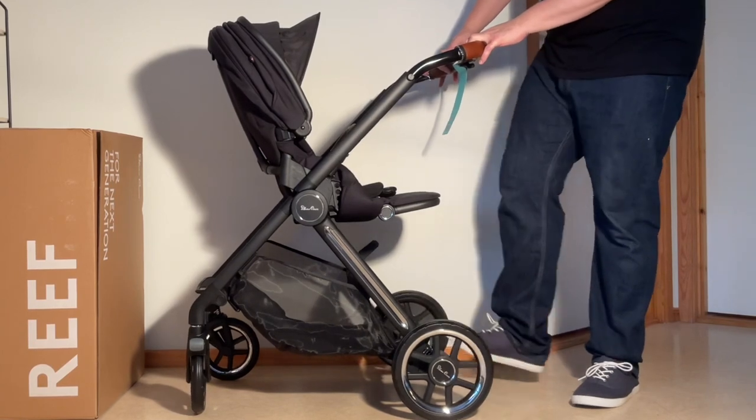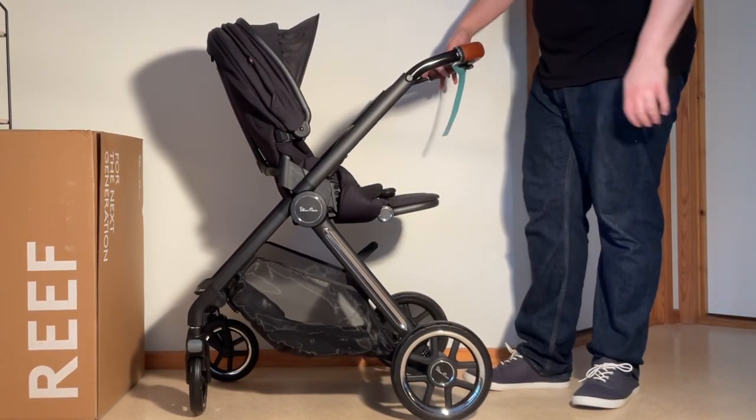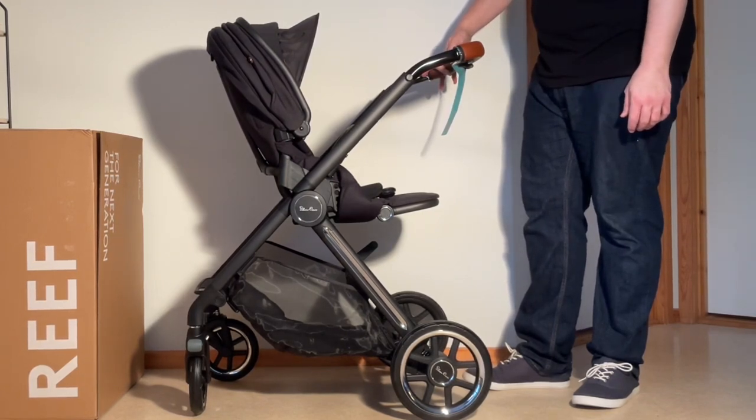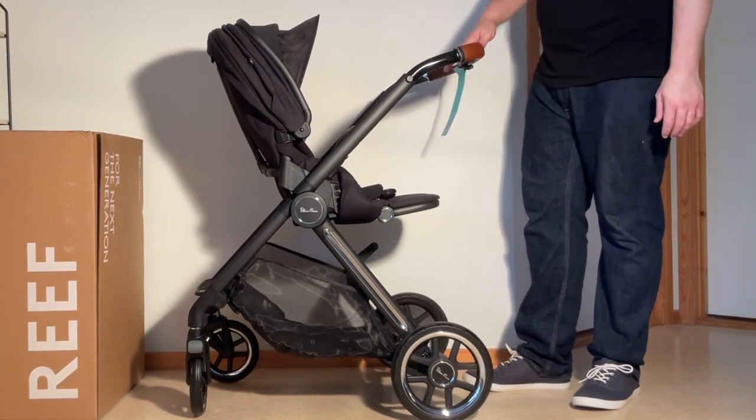That's the basics for putting together the Silver Cross Reef. We will, of course, be doing a review of this model, as well as a few instructional videos, so stay tuned on our channel if you're interested in that. In any case, we hope you enjoyed this video, and if you did, we ask you to subscribe, as it helps us to continue making videos in the future. Thank you.